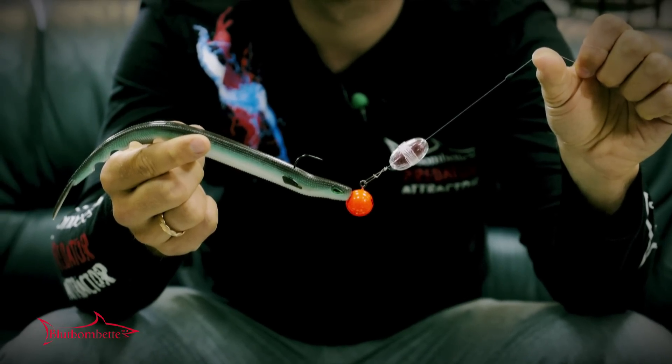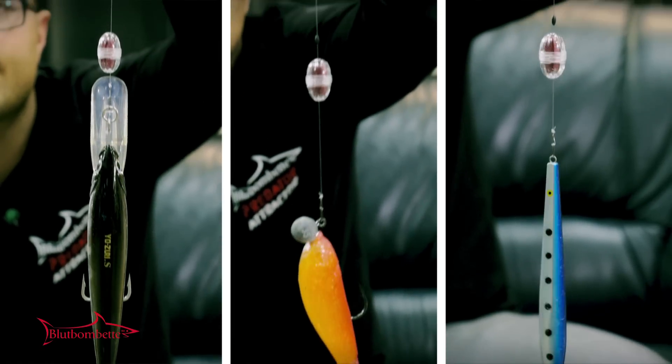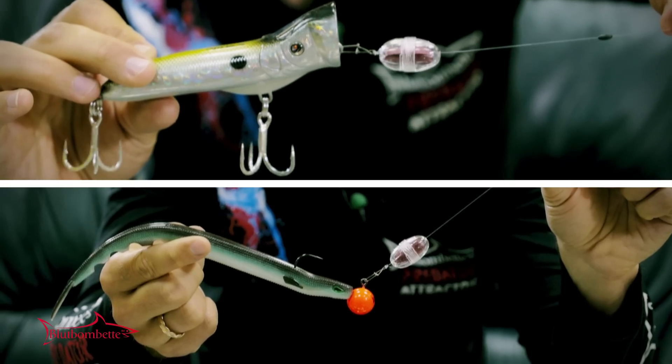As you can see, the Bloodbombet Predator Attractor can be used with most predatory lures and most fishing styles — like trolling, big game, vertical fishing, stop and go, casting, and all others.